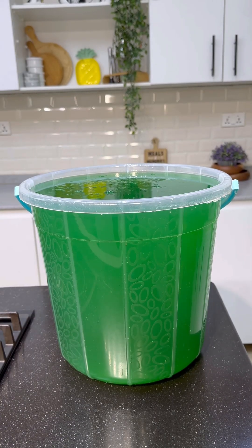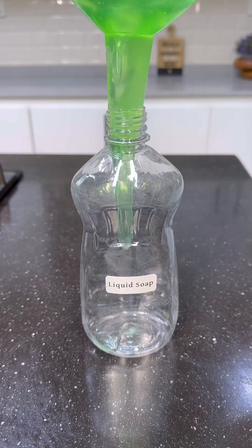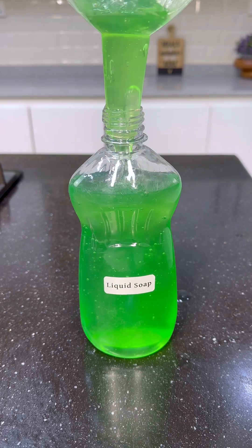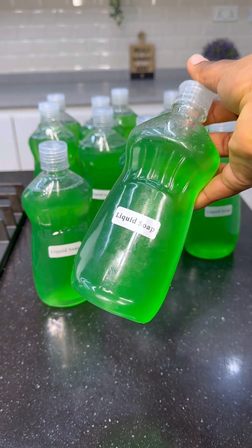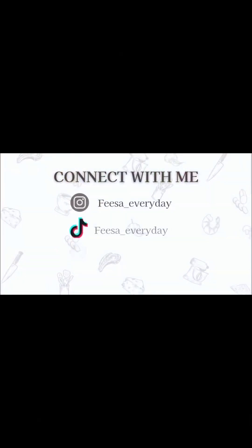I also got my squeeze bottles from the market, and I got a dozen for 3,500 naira. That brings us to the end of this video. I hope you enjoyed watching it and you learned a thing or two. I will list the measurements in my description box. Please don't forget to hit the subscribe button, like, and drop a comment. I'll see you in my next one. Bye!